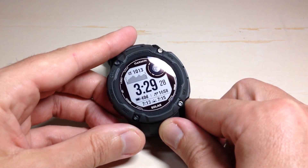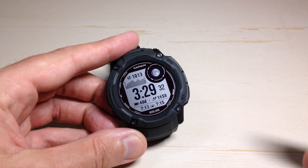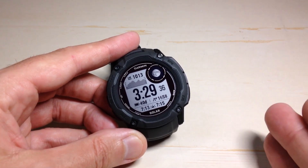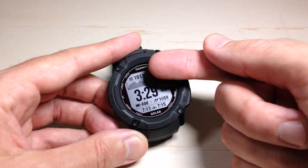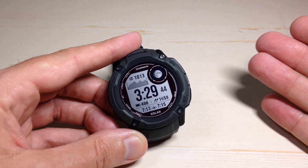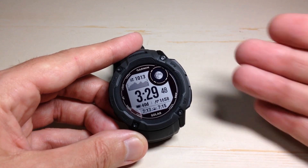Hey everybody, in today's video we're going to be looking at adjusting our units in the main unit setting on the Garmin Instinct 2X Solar watch. There are various different units that come into play on this watch. For example, you can see my barometric pressure is shown in hectopascals. If you're looking at temperature, is it in Celsius or Fahrenheit? If you're looking at your altitude, is it in meters or feet?